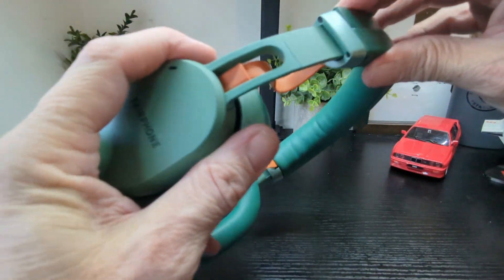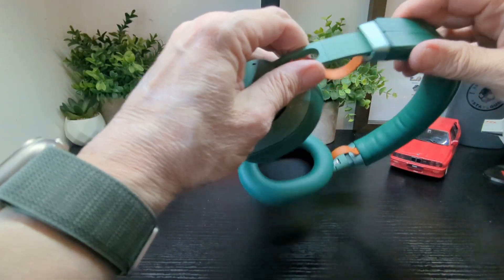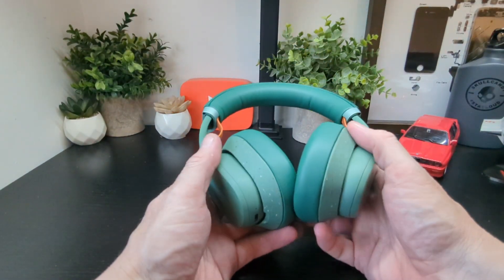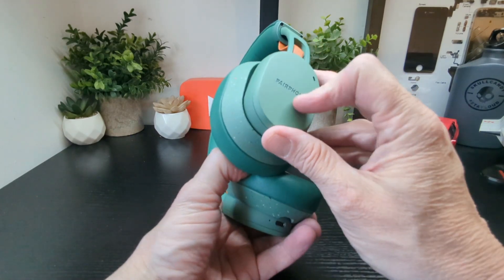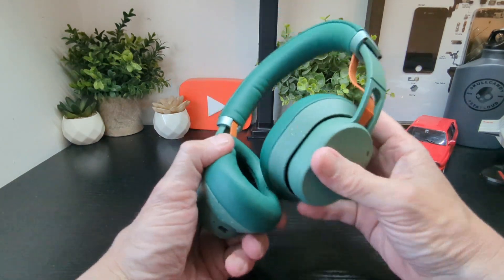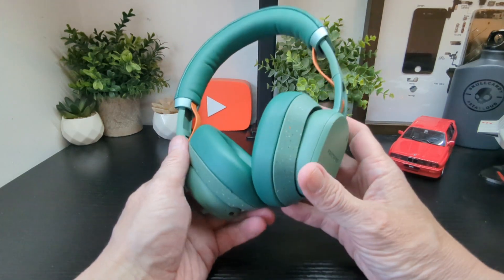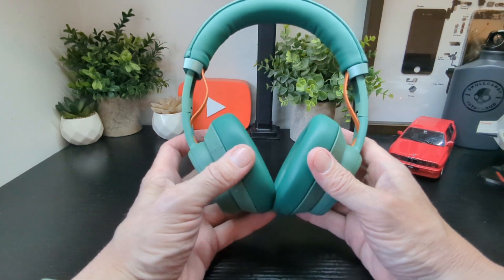There's no ratchet noise on the joints — whatever mechanism they use is fine. The headband pulls down on both sides by design, and the outer part has a nice speckled green finish with a matte Fairphone branding on both sides. That's really about it for the unboxing — the full review will be coming in a week or two.